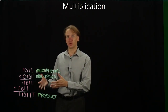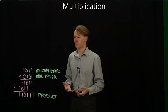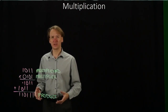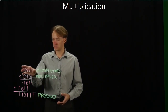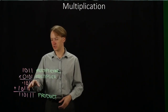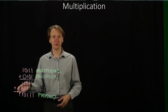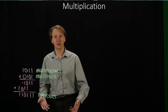We'd like to build some hardware that does this same thing for us. We can notice a few things. I didn't really do anything terribly complicated — I did some copying. When I saw a 1, I copied something down; when I saw a 0, I didn't. For one case, I needed to shift my multiplicand over two places and then copy it down. Then at the very end, I went through and added everything up.